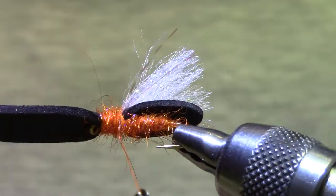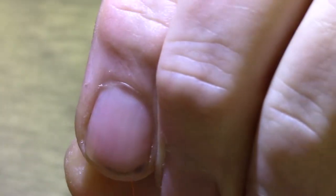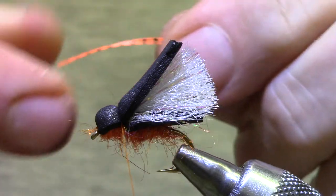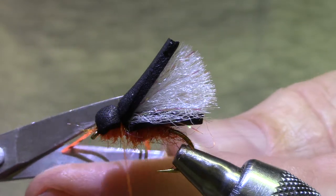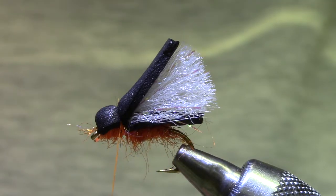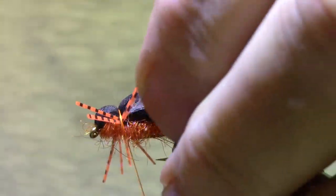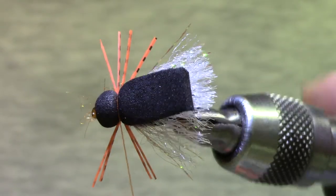Now I take a look and it's a fairly smooth transition. We'll go ahead and move that foam back to create a head. For legs you can use a mixture of orange and black. I've got some orange silly legs that are barred black. Tie a few in on the near side, and then when I lay these across the far side, I'll measure them against the existing legs so when the thread goes through, it's pretty much the right length. Trim the back ones even with the front ones and there you go.